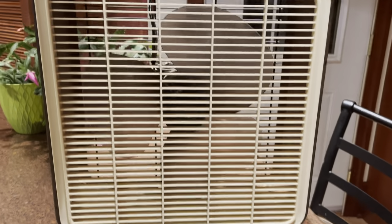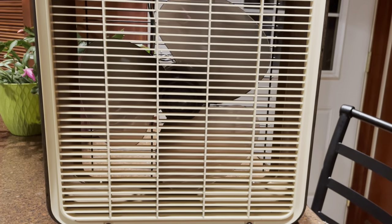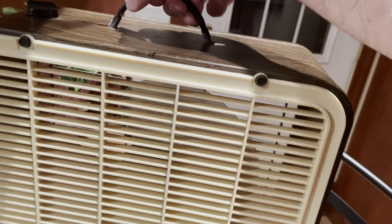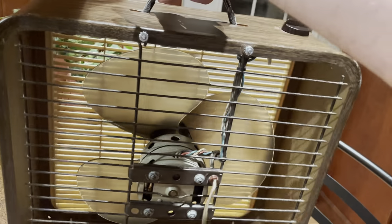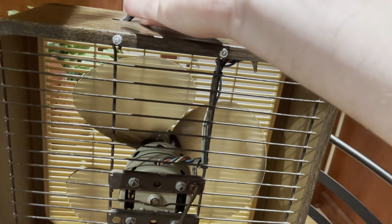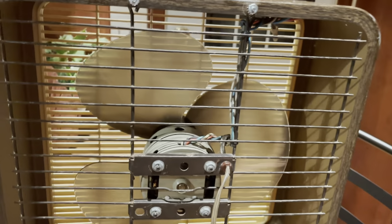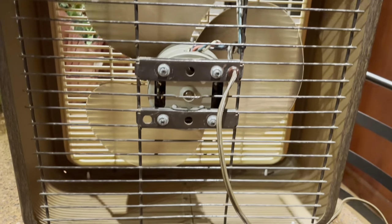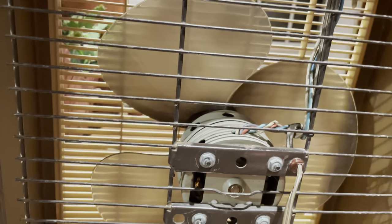This fan is kind of a weird hybrid — it has a plastic front grill and the slats are pretty close together so you can't really see the blade very well. But on the back, the guard is much more spaced out and it's a metal guard. You can see the blade is plastic — it's translucent, like a smoky gray color, looks like a 12-inch table fan blade.